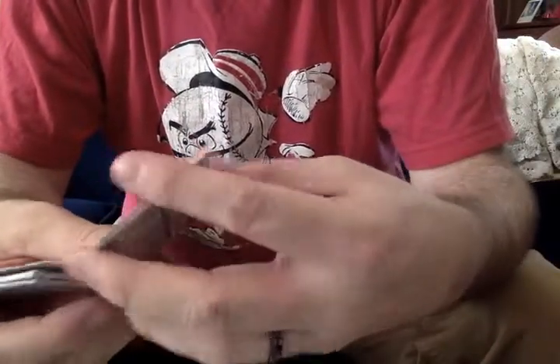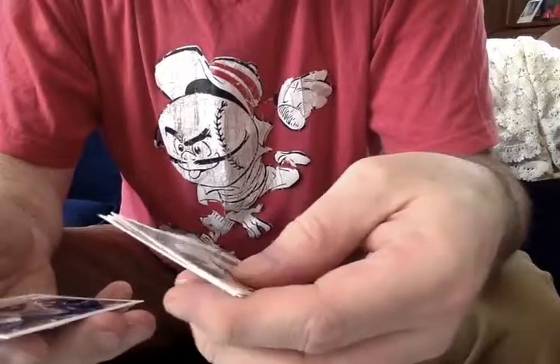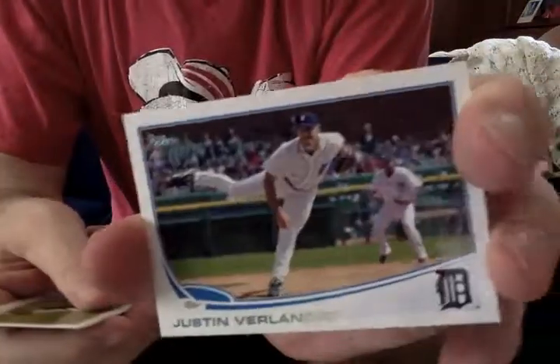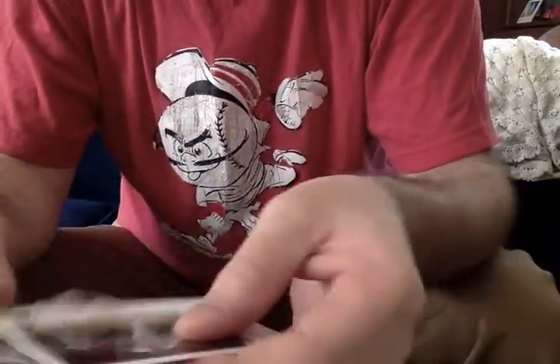It's a nice shot of Hunter Pence — shows you choking up on the bat there. Ustakas. Classic Justin Verlander pose. Adam Jones. Mike McClough. And Phil Koch.